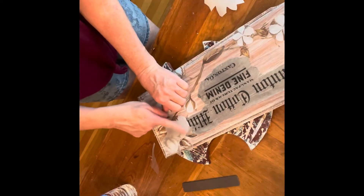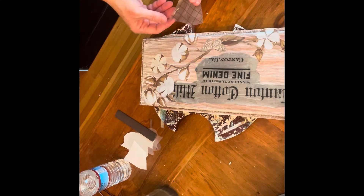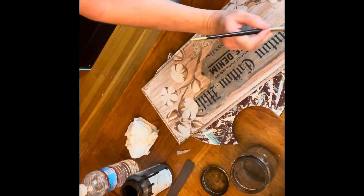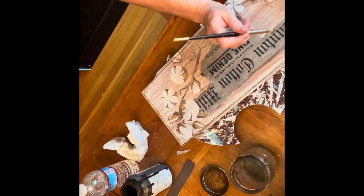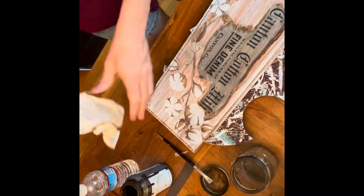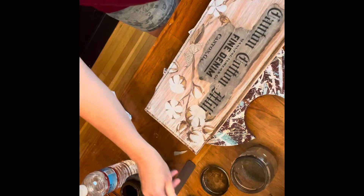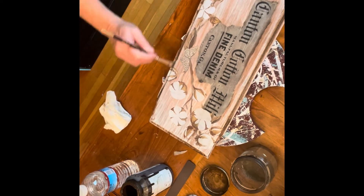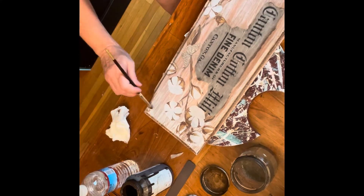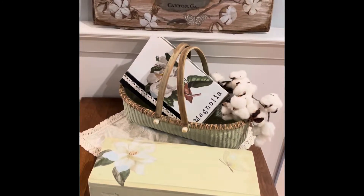Then I sprayed the whole thing. The Rust-Oleum two-in-one clear matte finish is what I like. Not being from the south — some of my subscribers tell me that if I had a southern accent I would do better, but being a Yankee, I guess that doesn't have the same effect. Either way, I do believe that cotton grows in the summer. Once that is finished, I took out the antiquing wax, went around the sign, brushed it off a little bit with a paper towel, and loved the way it came out. So I added a little more on the top and bottom pieces, framing out the whole thing so that it looks more like a weathered sign. I love this antiquing wax and the difference it makes.